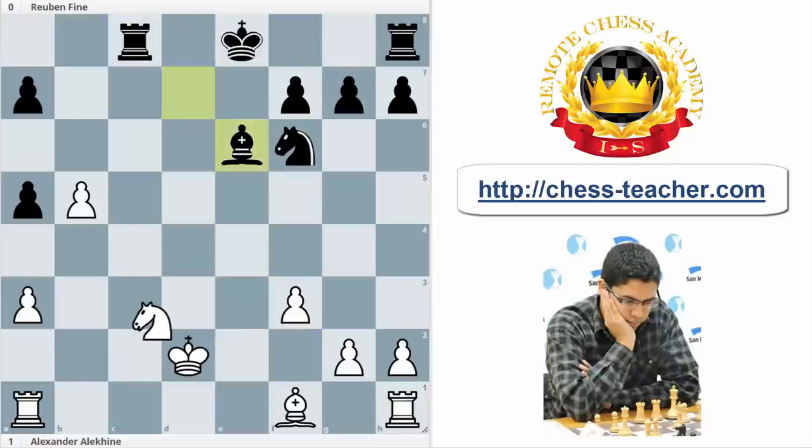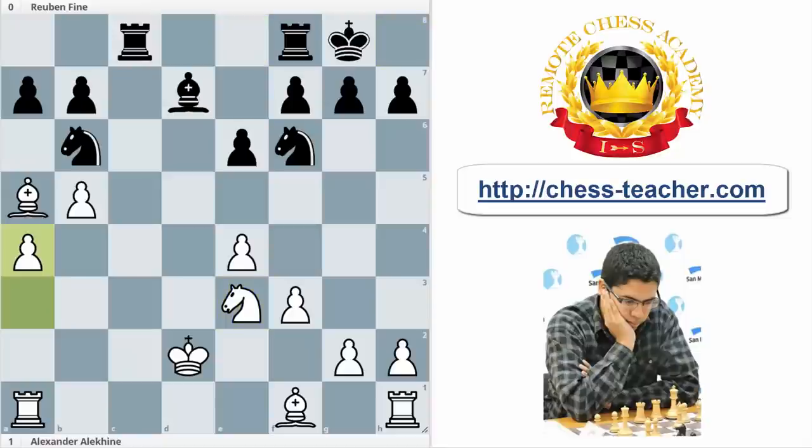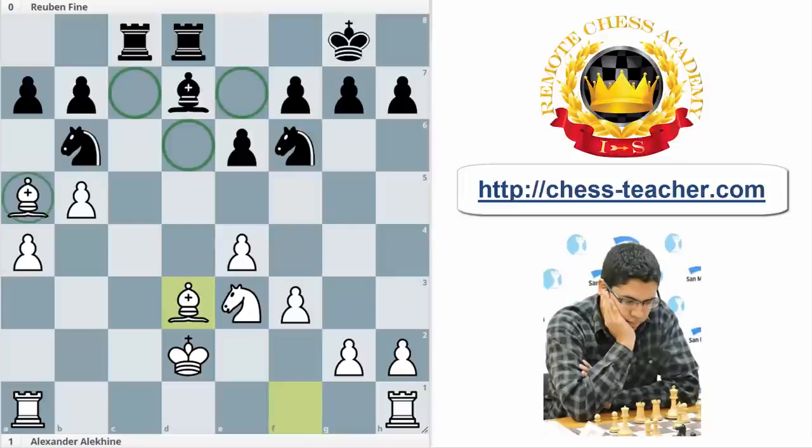What happened in the game? Well, Fine played Nb6, and this is a big mistake, because now white can preserve basically the bishop pair. After Nd3, castle, and a4, all the white position is defended. And after Rfd8, Bd3, this is a big advantage — why? For the bishop pair, basically. And all the black squares are weak, so we can take advantage with this bishop.